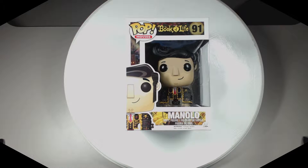You are now tuned in to the sights and sounds of Planet Leo, and today we're going to bring you another Funko Pop unboxing and review. We're going to be checking out Manolo from the Book of Life.